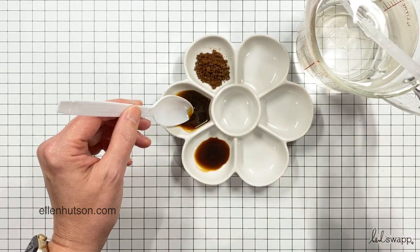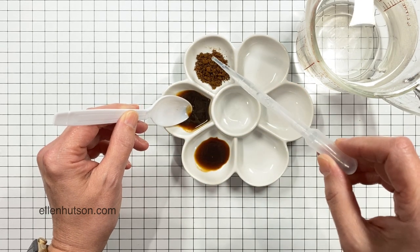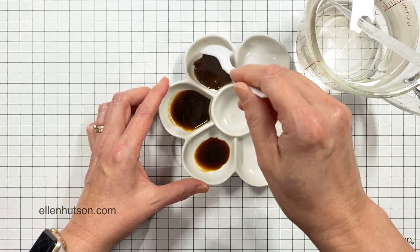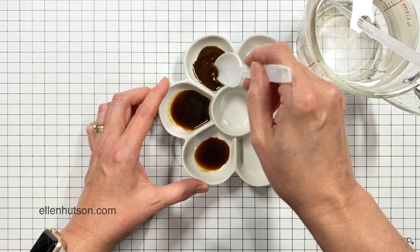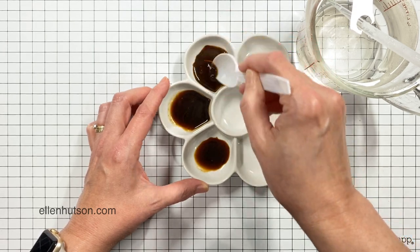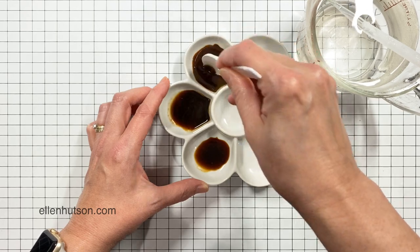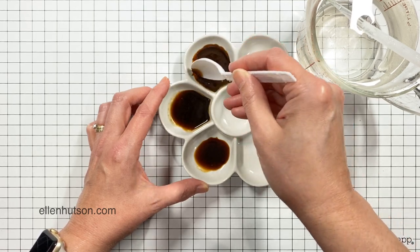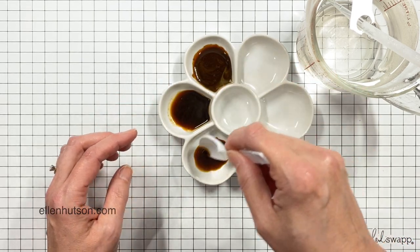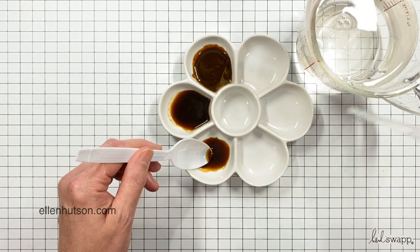I'm using a pipette to put drops of water into these little wells, trying to decide how much water to add, how diluted I want the coffee to be, how thick and intense. I wanted at least three different intensities of coffee just to see what it was like, so I've got one that's pretty light down here at the bottom.